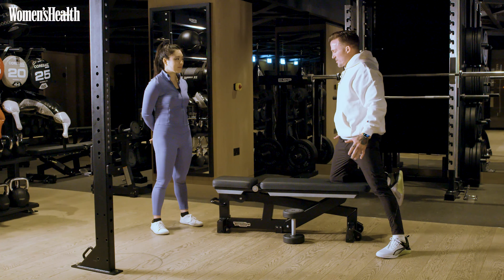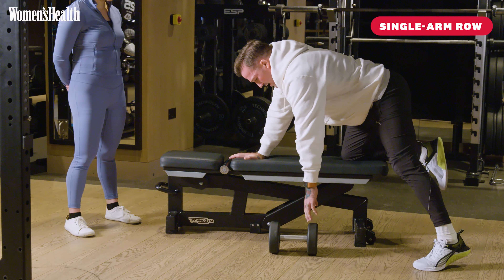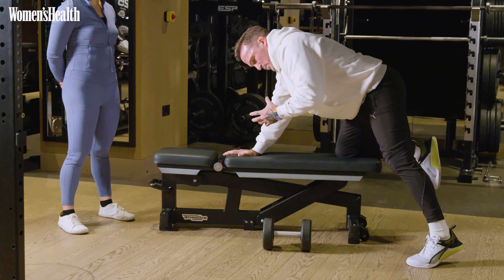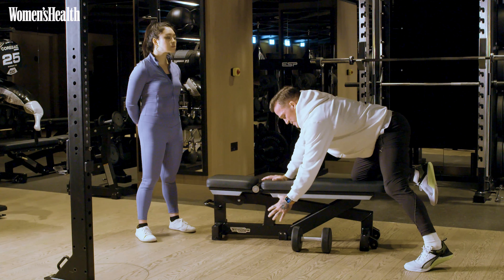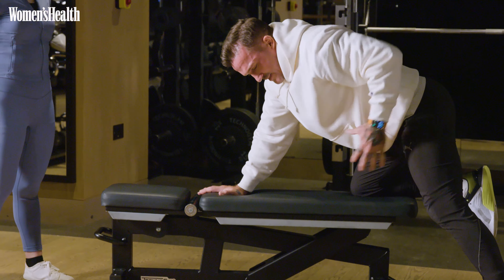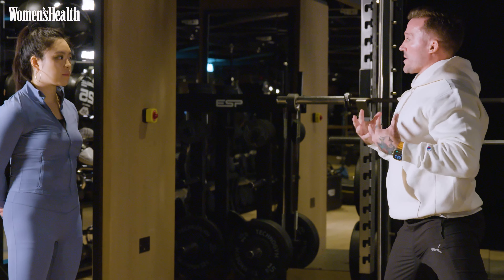So third and final move — we're going to do some upper body pulling in the form of a single arm row. I'm going to aim to maintain a nice flat back and as little rolling as possible. We want to find a nice big smooth movement. We're going to be pulling that weight slightly back just into this pocket, keeping your shoulder away from your ear. Nice long neck.